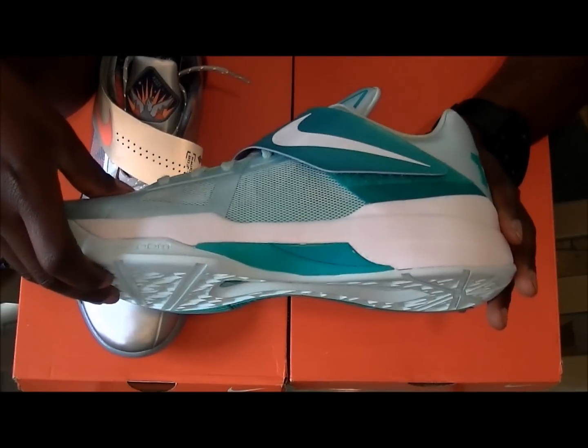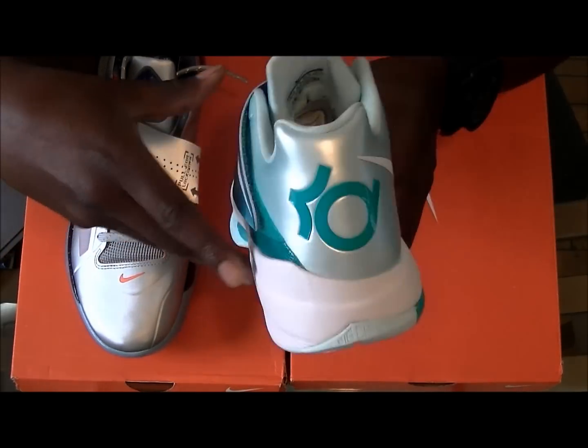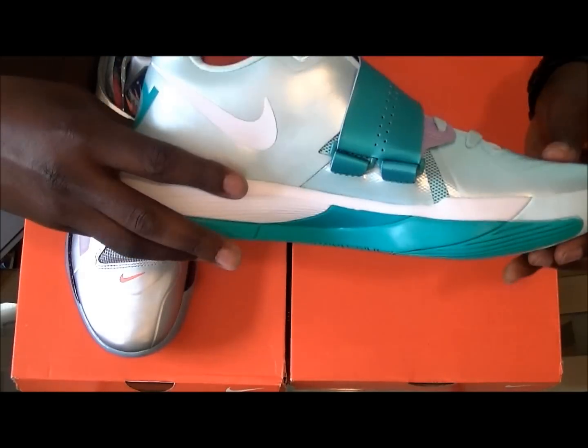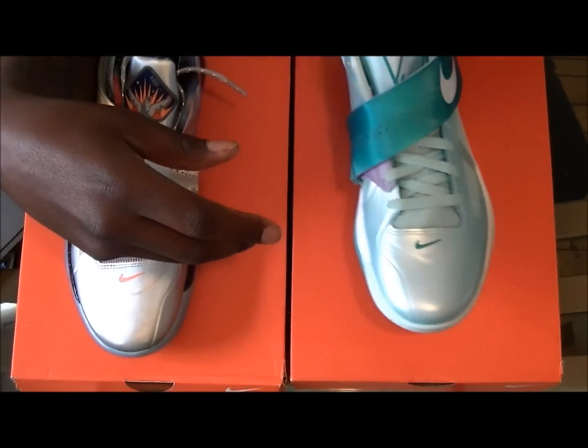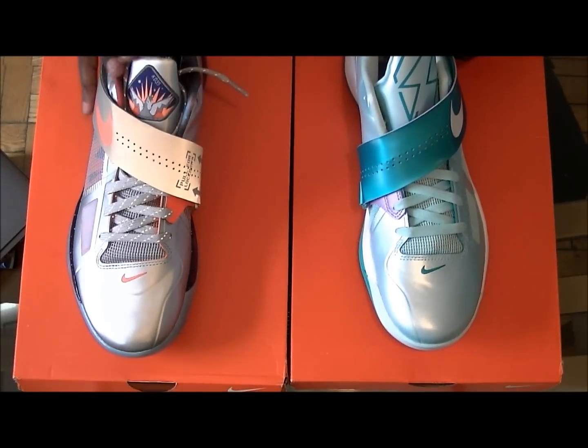I'm gonna put these on feet — you can be the final judge. This is Pick Your Poison, be back in a second.